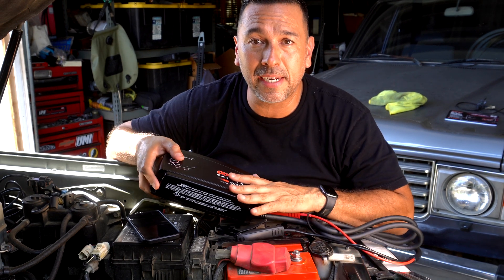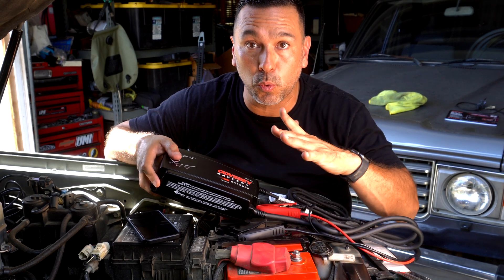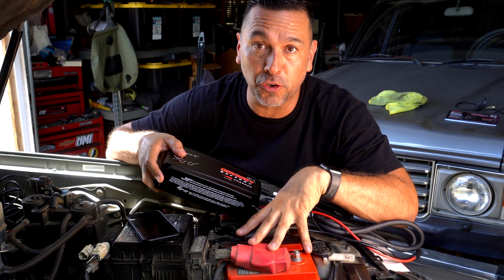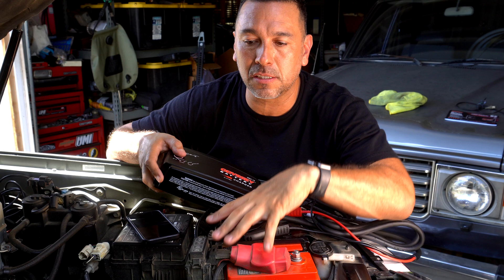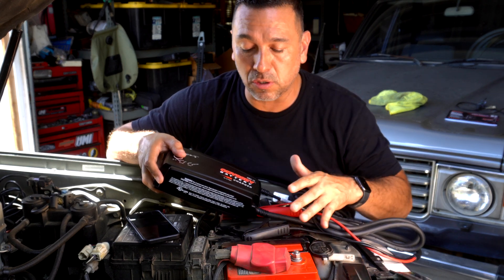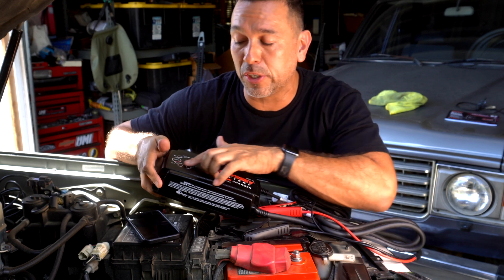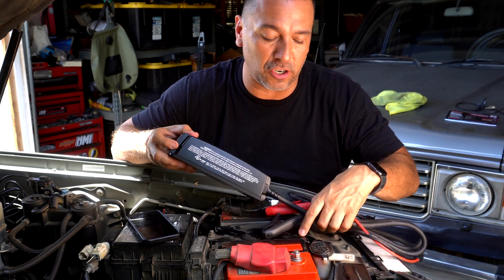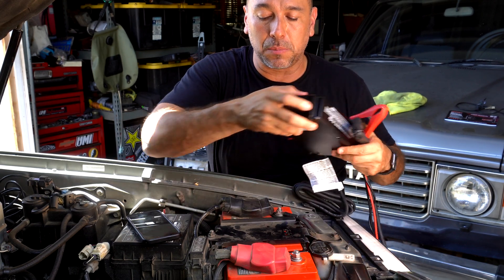Having the right battery and the right charger will keep me on the road or off-road. We're going to connect our Odyssey charger to our battery, but before you connect any battery charger, make sure you read your vehicle's manual on how to charge your battery system — because an older vehicle's setup is different from a newer vehicle. Also read your manual to confirm which mode and battery type you have.